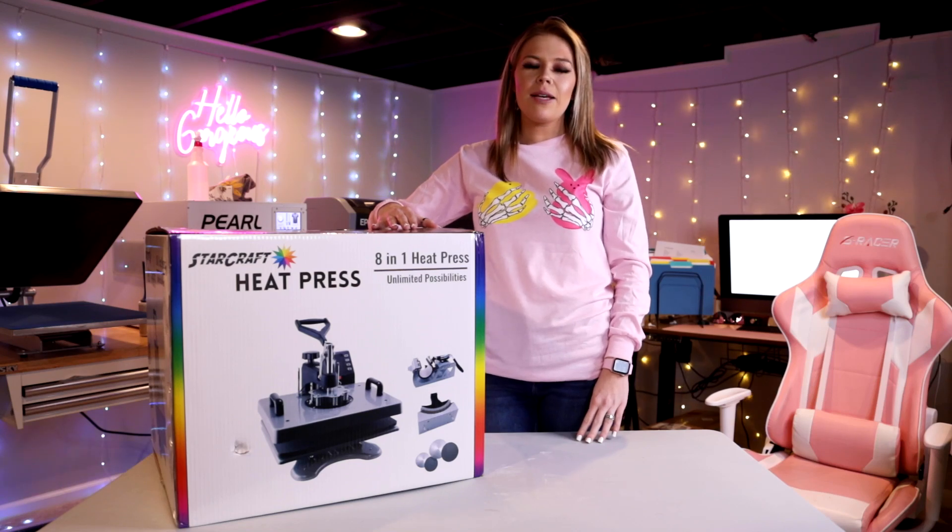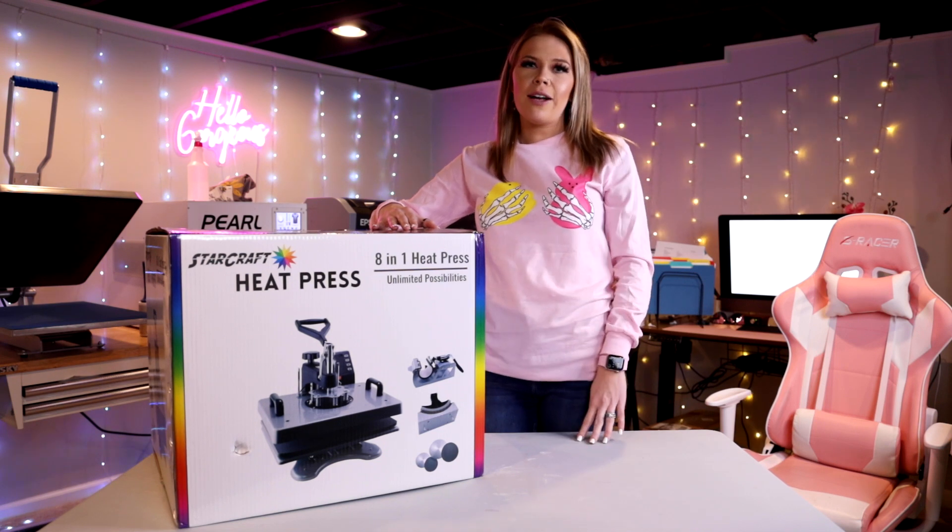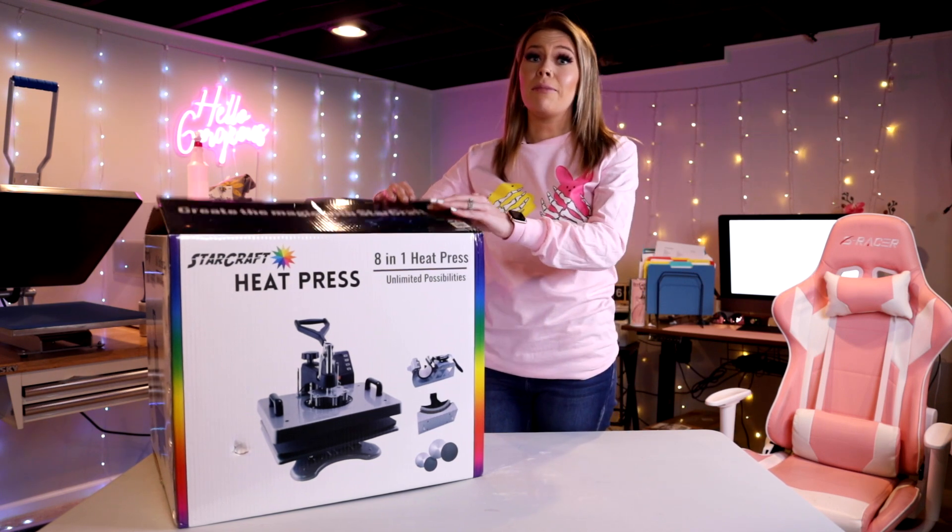Hi guys, welcome back to my channel. Today we're going to be unboxing the StarCraft 8-in-1 heat press. 143 Vinyl was nice enough to send this to me, so we are literally going to be unboxing it.